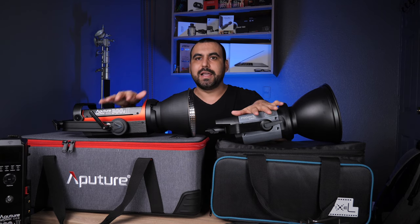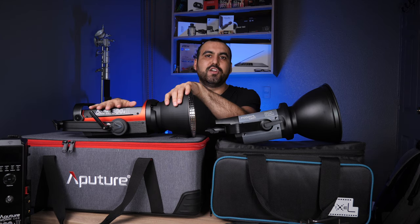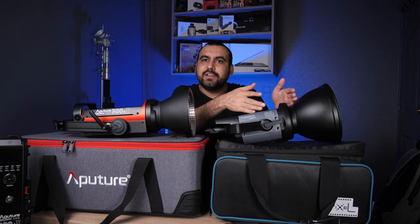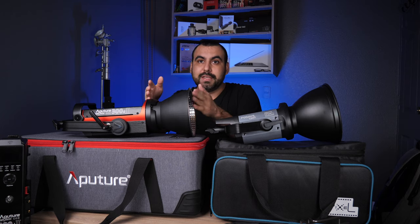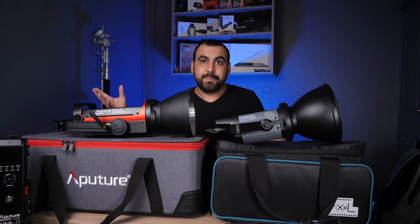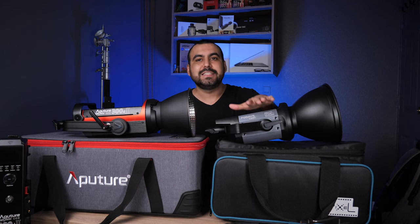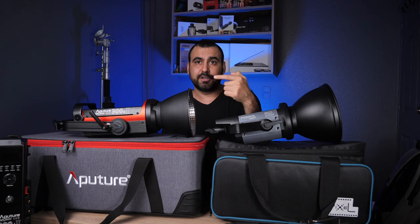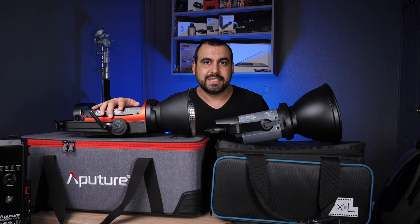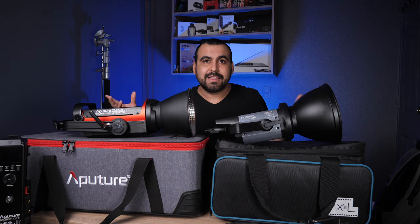I've noticed just by turning these on that the Pixel is more yellow and I really don't understand why. This is 5,500 Kelvin which leans a little bit towards yellow, and the Aputure is 5,600 Kelvin so it should be whiter. But it's actually more yellow and you're going to see that in this video. The Pixel has a CRI rating of 97 and a TLCI of 99, which is higher than the Aputure 300D Mark II, which has a CRI of 96 and a TLCI of 97.